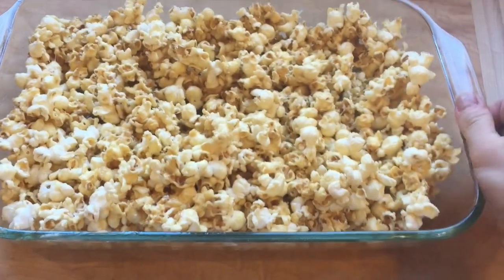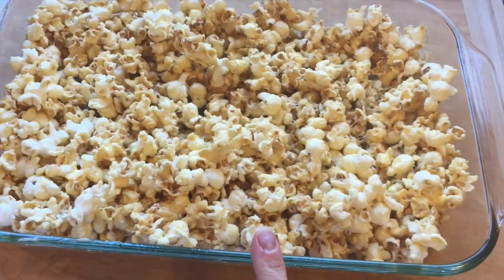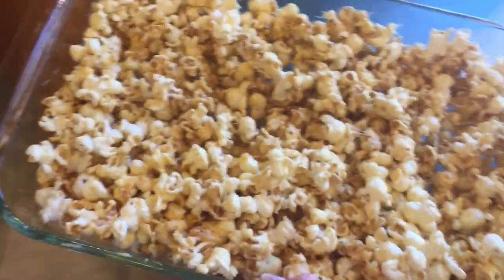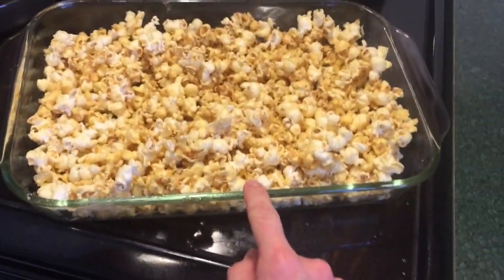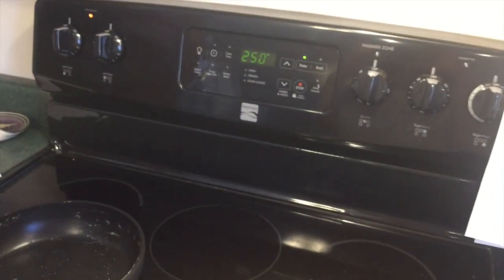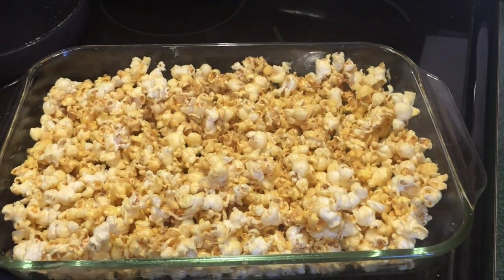I've got my caramel corn all mixed together. I went ahead and had to pop some extra popcorn because my girls decided they wanted popcorn for a snack right now. Stacy says to cover this with some foil and then pop it into your oven at 250 degrees for one hour, stirring about every 15 minutes — so that's what I'm going to do.